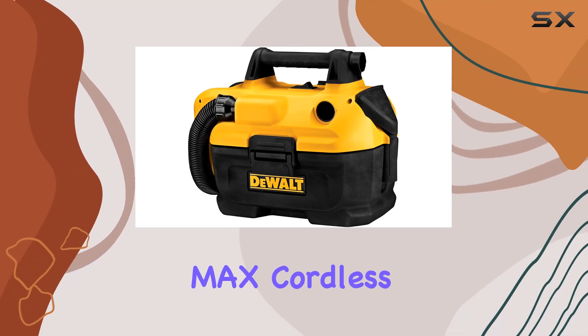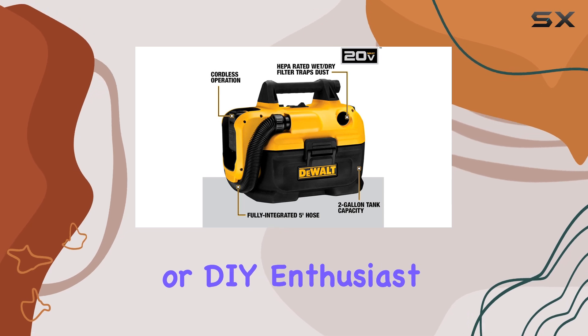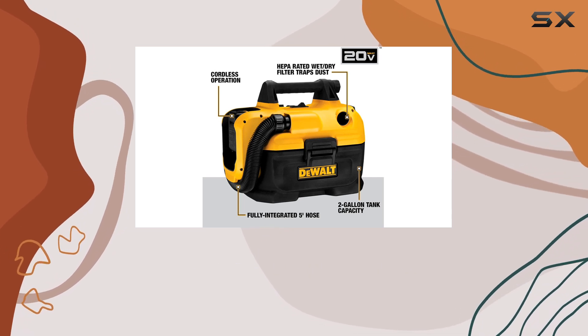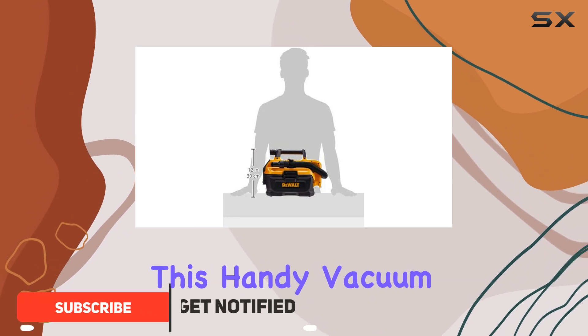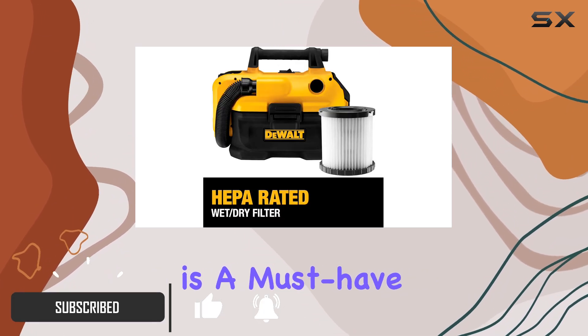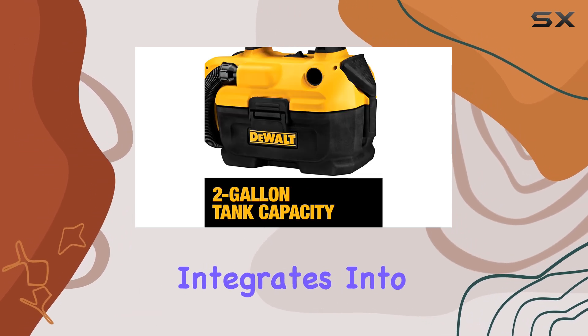The DeWalt 20V Max Cordless Wet-Dry Vacuum is a game-changer for any workshop or DIY enthusiast. With a 23% discount, it's an excellent opportunity to upgrade your cleaning game. This handy vacuum is a must-have for anyone with a DeWalt battery collection, as it seamlessly integrates into your existing setup.